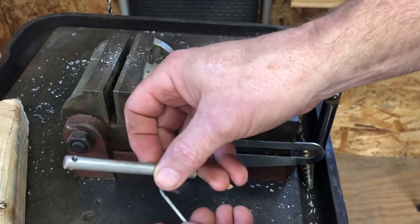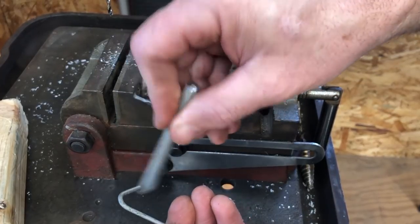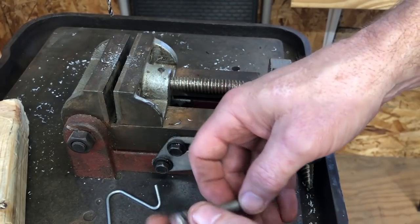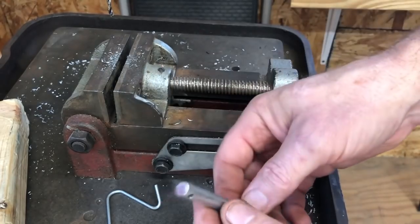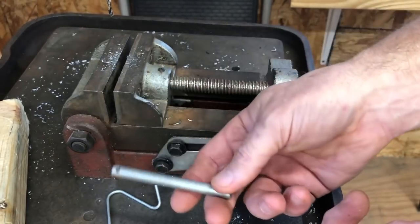Just make sure that it fits right there. That's it. And if you've got any burrs or anything on it, just get a file or right angle grinder or something, and clean it off and make it nice and smooth and comfortable - something that you could put in your pocket.